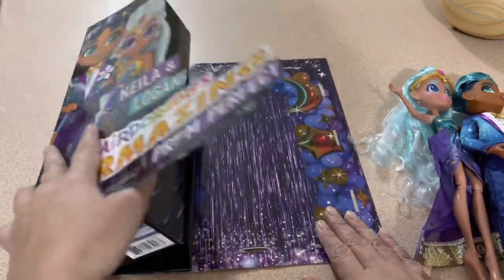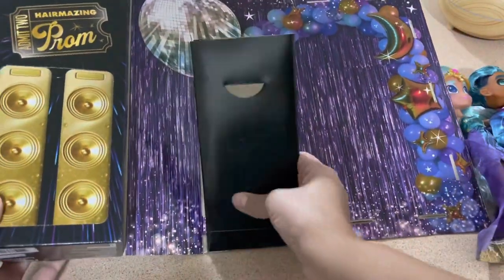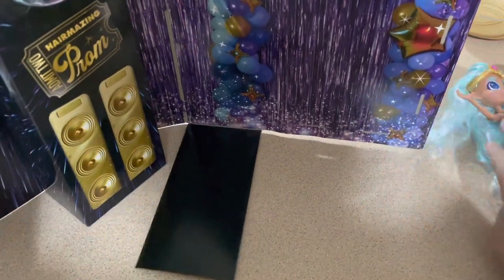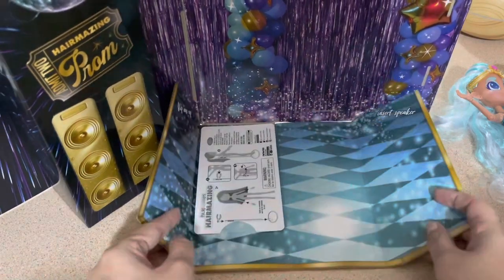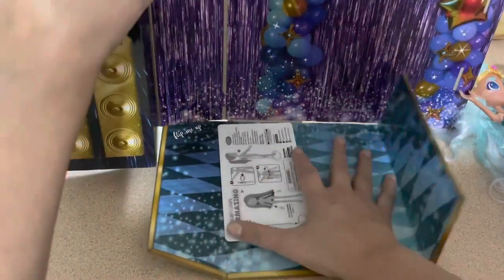Look at this backdrop - I'm going to use it for prom day! Oh my god, this opens up! I didn't know that. So now I have my prom backdrop for the collab. This is awesome - and oh my god, a dance floor! Definitely using this.